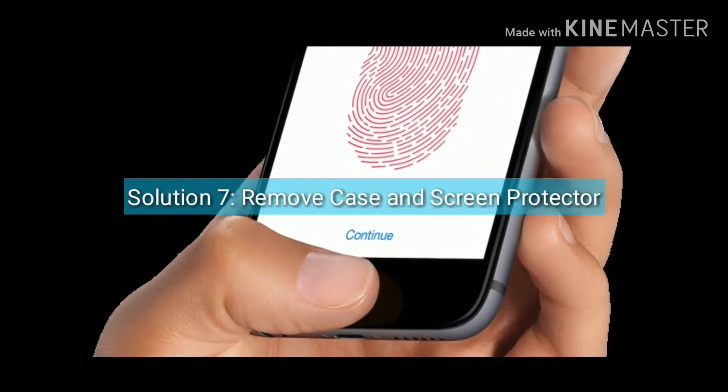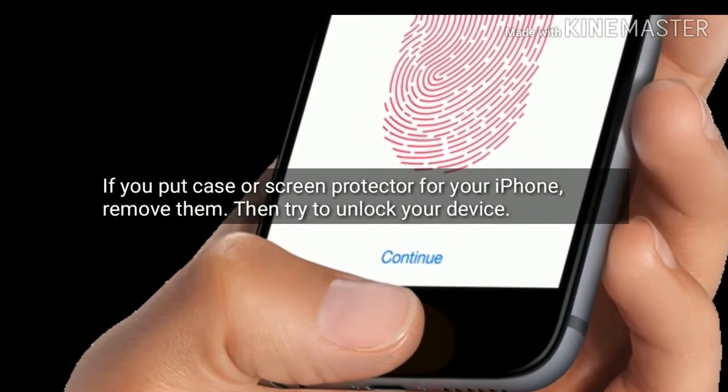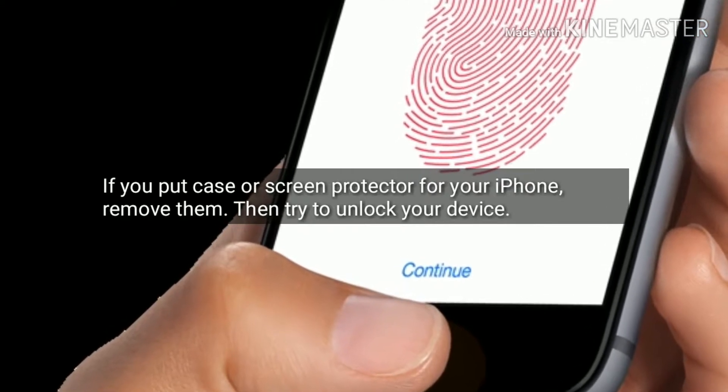Solution 7 is remove case and screen protector. If you have a case or screen protector on your iPhone, remove them, then try to unlock your device.